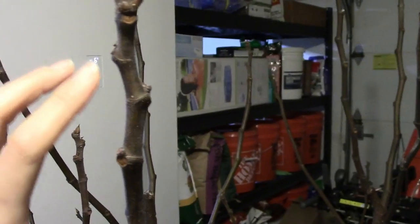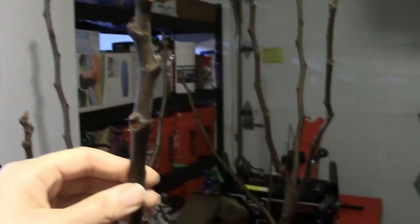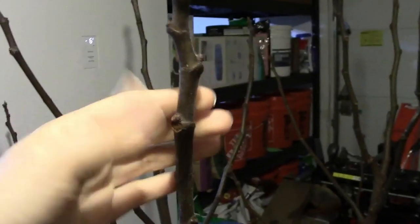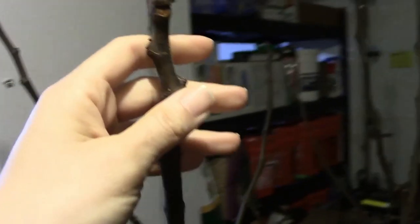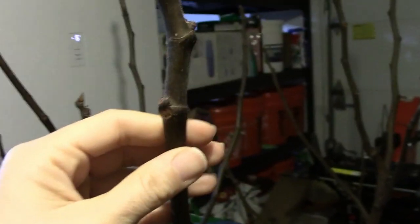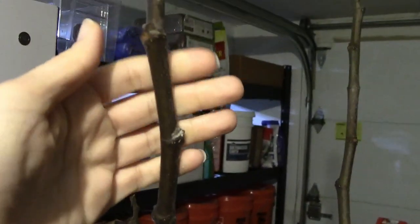I'm going to cut it a little taller so that I can have more nodes under the soil — I'll probably cut it right here. The more buds you have on it, the more roots you might get. You also want to pick ones that have a thicker stem — like this one, this one, and this one would all make good candidates.